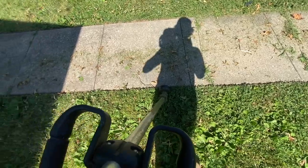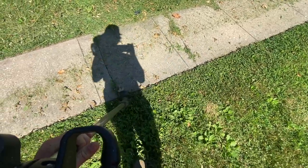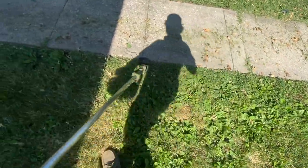Tip number six: when edging with a string trimmer, I hold it with two hands — one on the trigger, one lower down — and walk forward. I used to be better walking backwards, which is actually easier when you're starting out. Stand in the grass and edge outward — not walking on the sidewalk — and you get a better, more angled edge. It takes practice. I'm getting to where I can do both, but for starting out I recommend walking backwards and finding what position is comfortable.